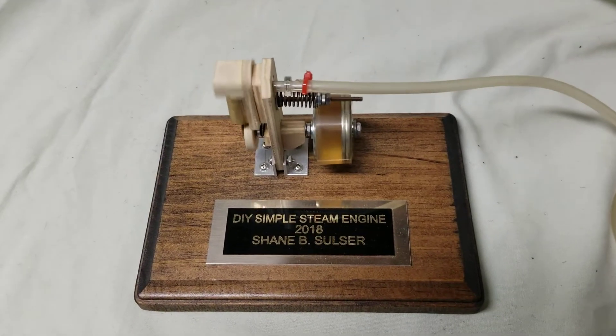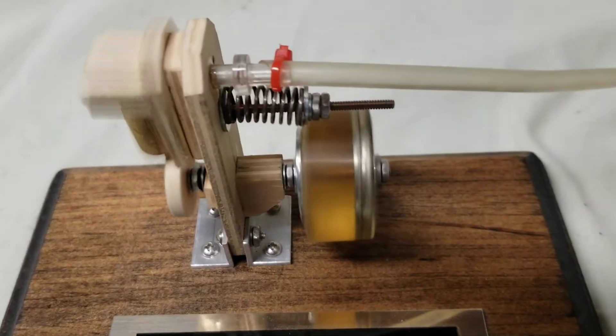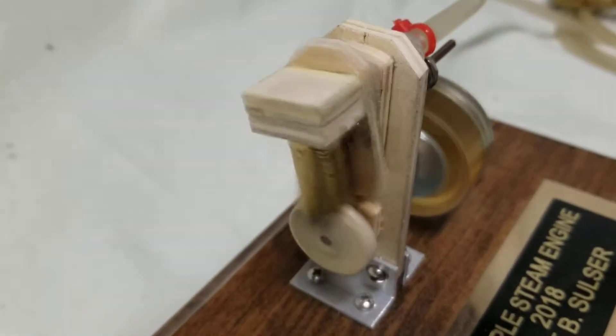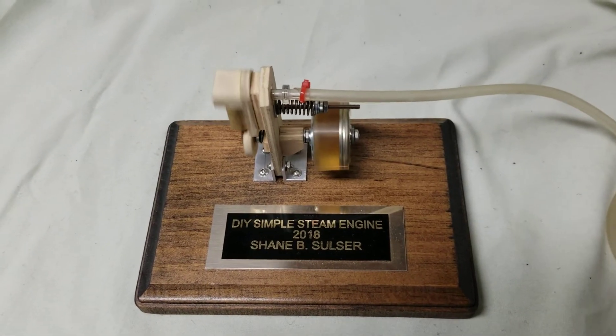As I said, nothing is machined on here other than maybe the brackets holding it down to the base. Thank you very much.